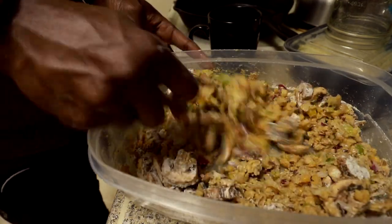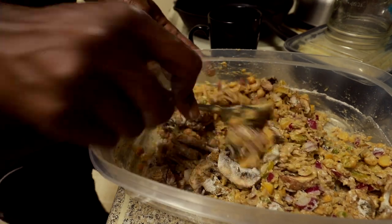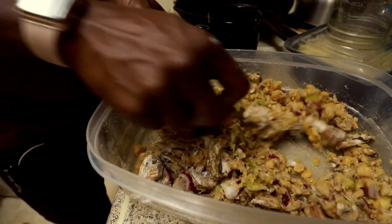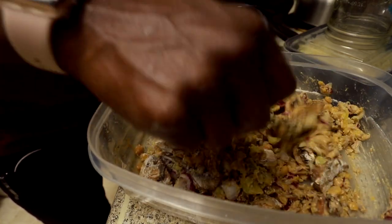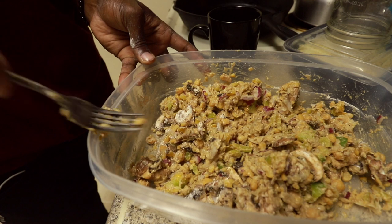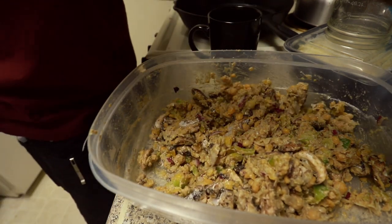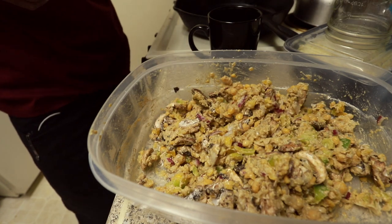This is just how I do it — you ain't got to do it like me. You don't have to use the same vegetables I use, but this is just a good starting point to start replacing those foods if you don't know what you're gonna cook. Like if you don't know what to eat, this is something real quick and easy to throw together.